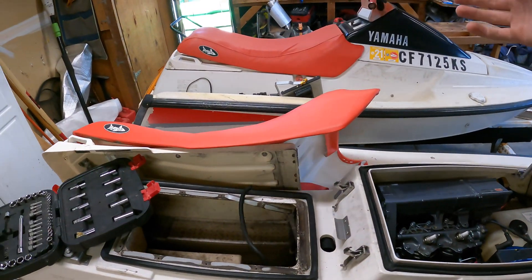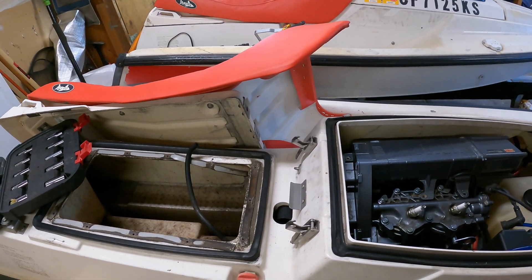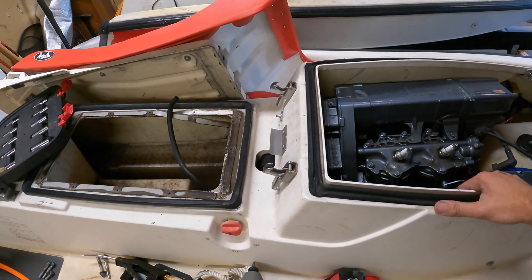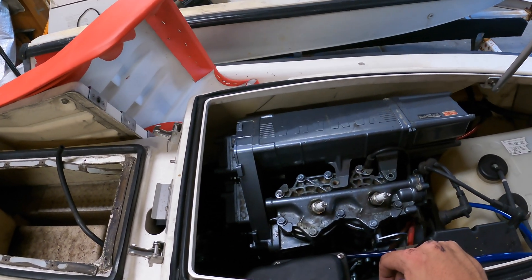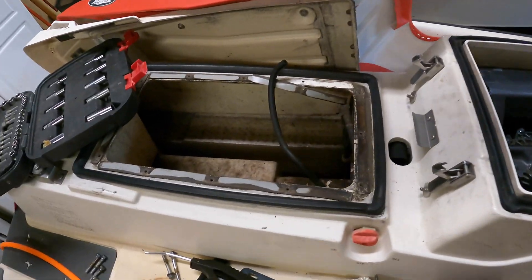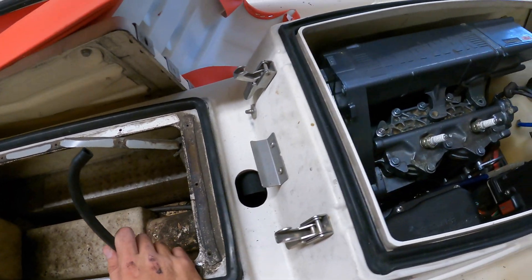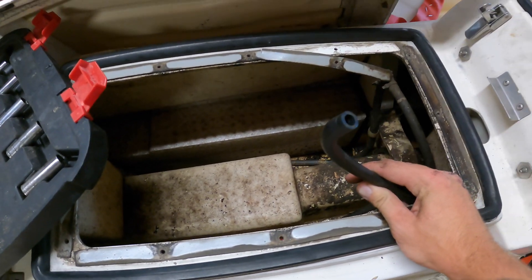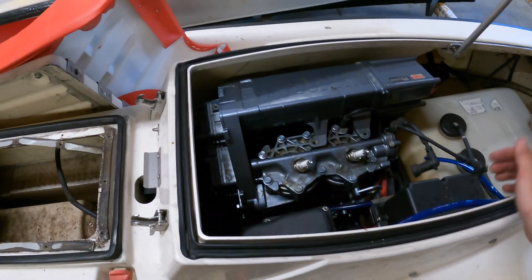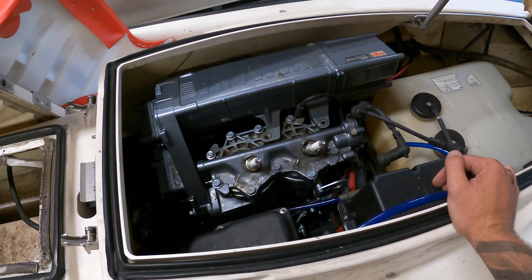I wasn't even going to bother filming this - this one runs great, no problems. But this one overheats. I made a video showing they were both done, but quickly after riding it, it wouldn't go past idle. The electronics were telling it to stop because it was getting too hot - I could feel it, the head was really hot. I blew on the water intake line and it was clear, tried to clean it out, so I'm going to end up taking this engine out.